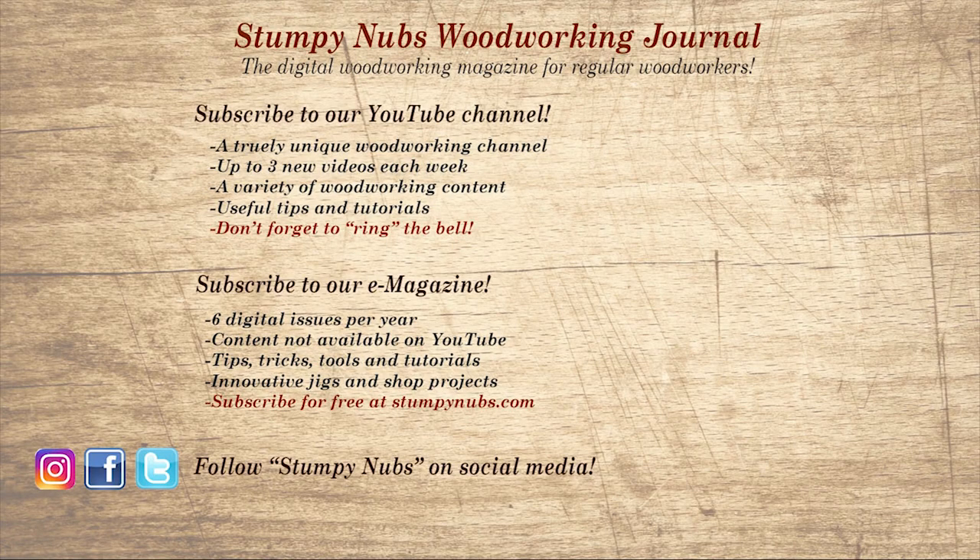Don't go yet. If you're new here, please subscribe and remember to ring the bell — I would really appreciate that. Give us a thumbs up, or better yet, leave us a comment; I always read them. And be sure to check out the latest issue of Stumpy Nub's Woodworking Journal — it's always packed with tips, tricks, and tutorials designed to make you a better woodworker.